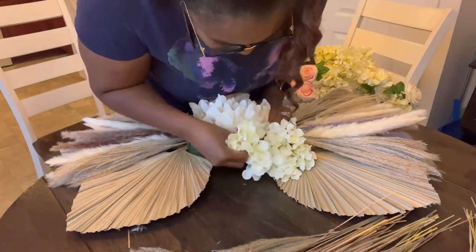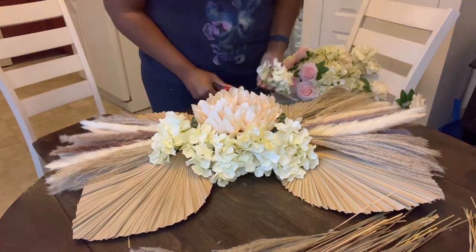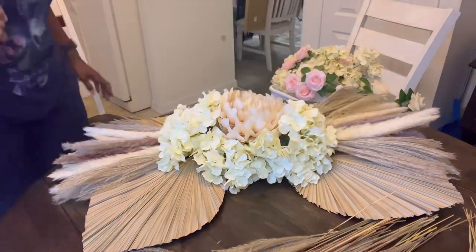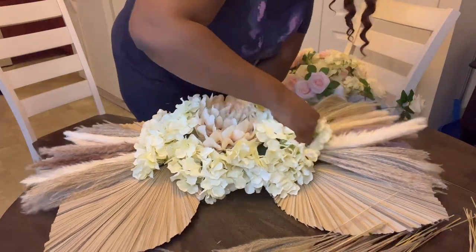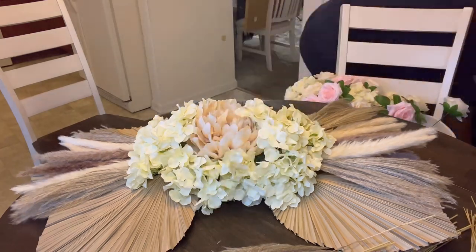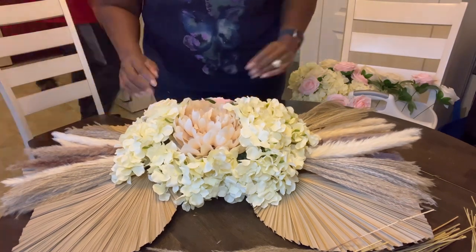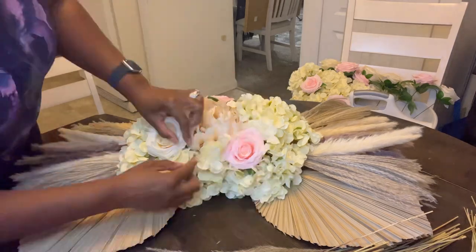Now I'm going in with the hydrangea. I'm going like a zigzag up and down because I'm trying to leave spaces for my roses. I have these pretty blush and ivory roses that I'm going to insert in between. So I was going in a zigzag formation when doing the arrangement, and here I am inserting those roses.